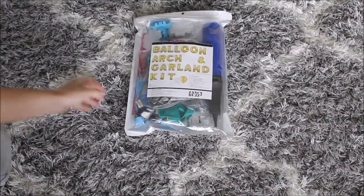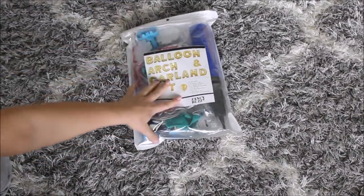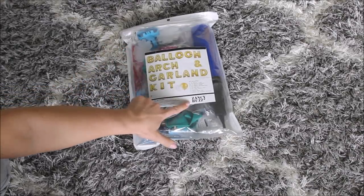This balloon garland is from Zancy Buzz — I hope I pronounced that right, if not here is the name of the company for you guys to read. This balloon garland has a hundred balloons, five colors: dark blue, Tiffany blue, blue confetti, blue silver marble, small and large balloons. Very nice balloon kit. The price is very nice too.